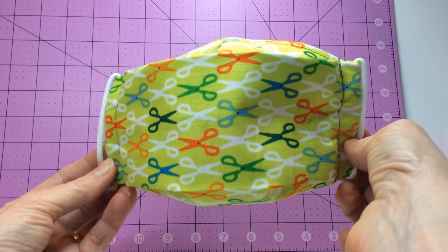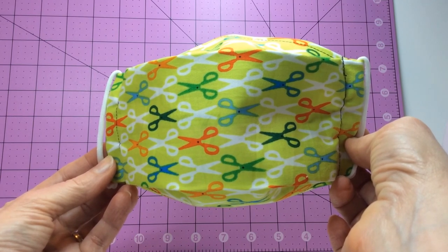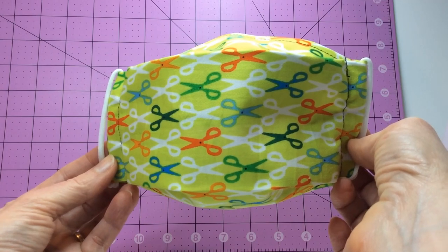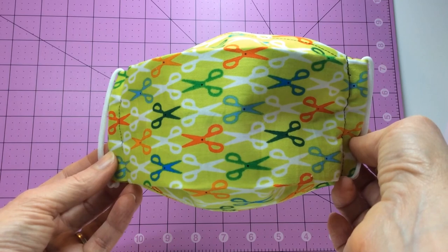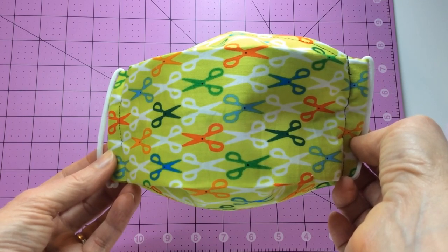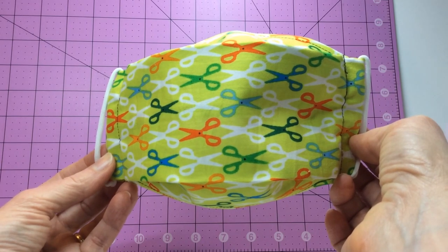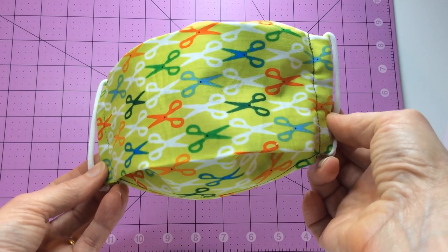If you're interested in trying my face mask pattern, go to www.overtheedge.blog and look for the tutorial called Jen's face mask. It's pretty easy to make, but don't be scared off because of the length. It's a long tutorial because I included a ton of photos to make it easier to understand. I tried several different face mask patterns and found this one to be the most comfortable for my face.